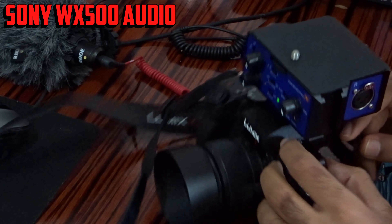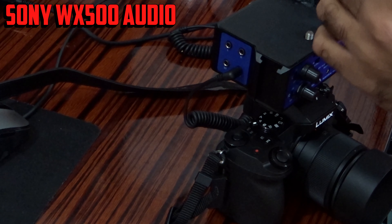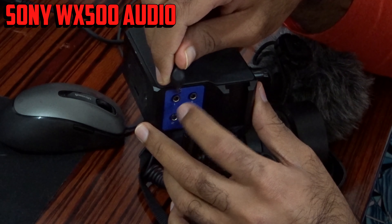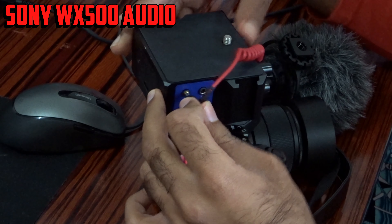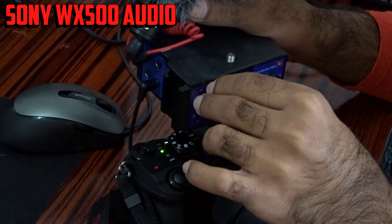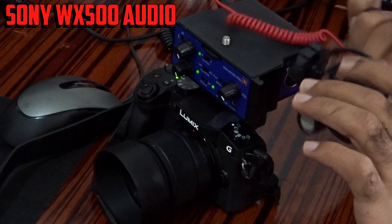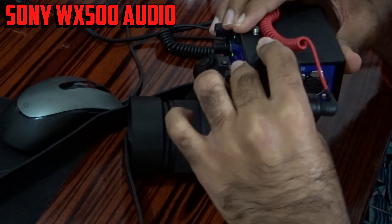Now I'm going to use the TRS cable from the output to my camera. I'm going to plug in the Rode Video Micro into either the left or right input. I'll put it on the left — make sure the phantom power is off. Then I need to put the mic into mono mode. Now I'm going to mount the mic on this side. Let me take off the dead cat so you can see what's going on.